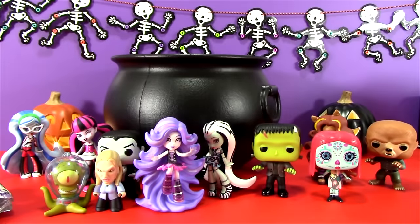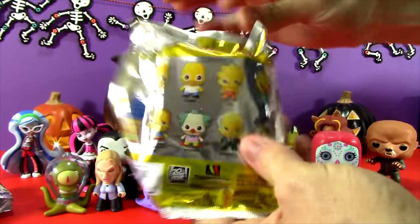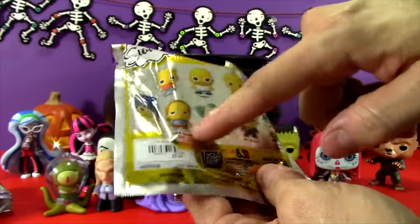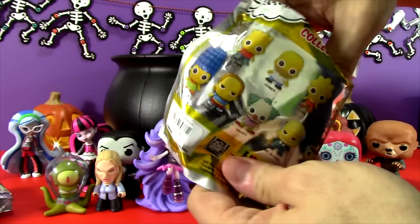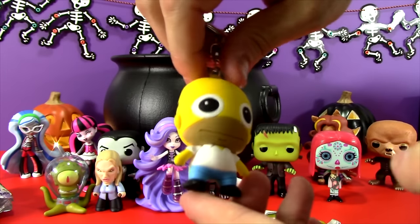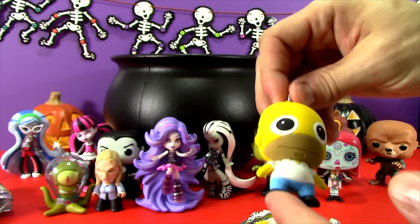And let's see what else we have in our great big black cauldron. We have a Simpsons Figural Key Ring! We've opened up one of these and found Bart, but let's see what we have in this one. I would love to get Krusty, Marge, Homer, Chief Wiggum, or even the comic book guy. And in here we have... oh my gosh, we got Homer! He looks so cool — very Homer-like. Homer is probably my favorite character on The Simpsons. So let's set Homer right down here.